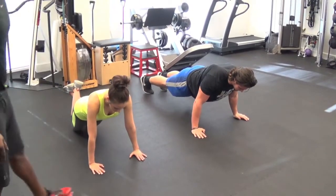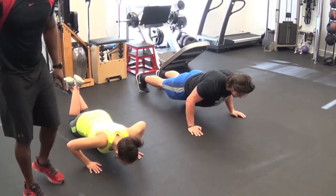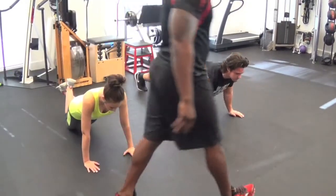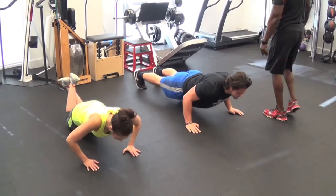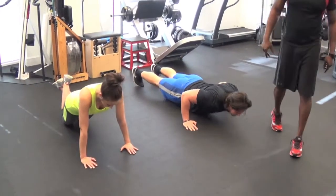Inhale going down, exhale coming up. Just like that. We want to keep our neck neutral, guys. Neck neutral. Really concentrate on squeezing at the top. Perfect. Exploding up — going down slow, exploding up fast.